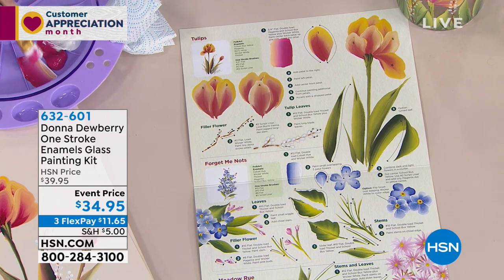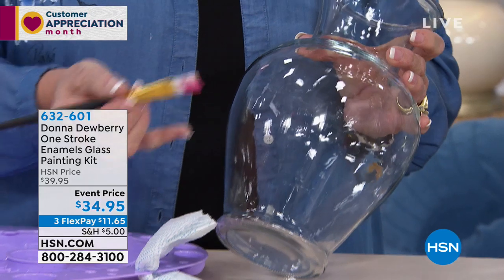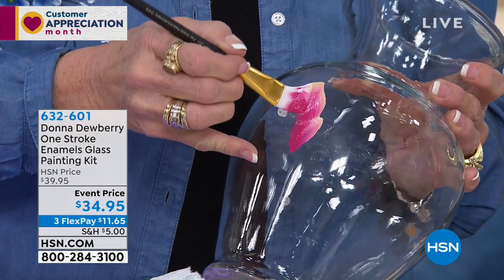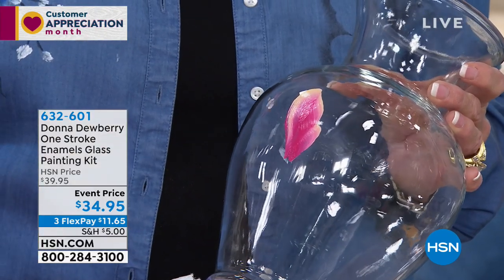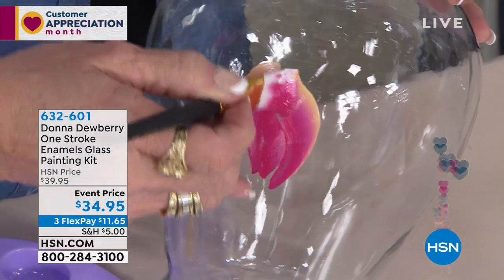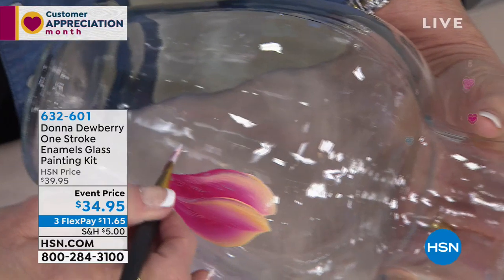I even have my lavender tools here. So now I want you to see that after you get all the paint on here, we're gonna take and paint right on here what we just practiced. Now if it doesn't look good, guess what? It's glass, we just take it, wipe it off, and re-stroke it again.